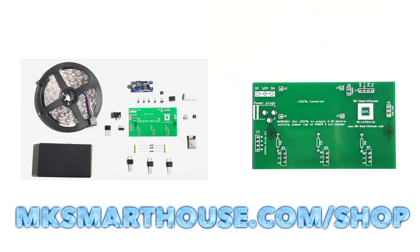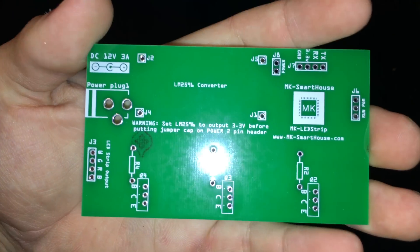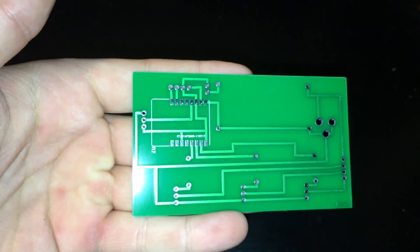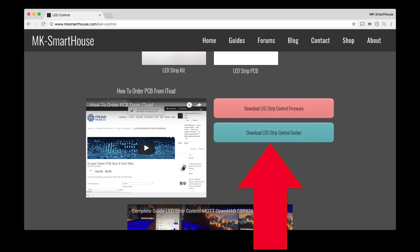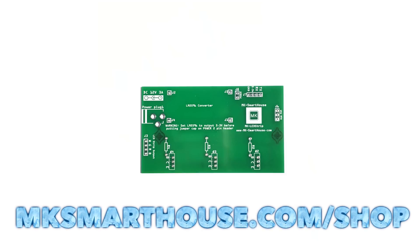That is everything we will need. Links to all the parts and tools will be on my website — links in the description. On my website you'll also find a kit for this device, so instead of buying all the parts separately you can buy one kit. There's even an option to get the device assembled. I designed a custom PCB to make assembly easier — it's stable with strong connections. The gerber file is on my website, and you can also buy the PCB directly there.